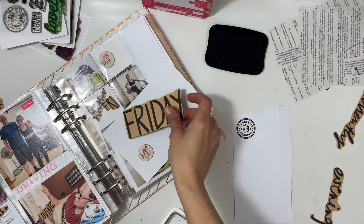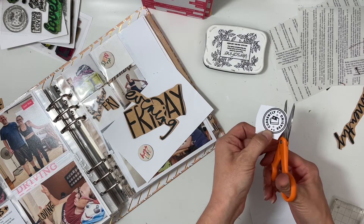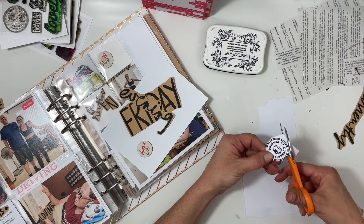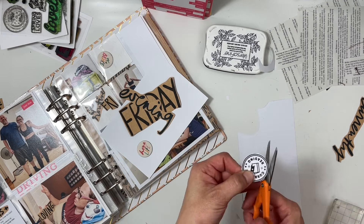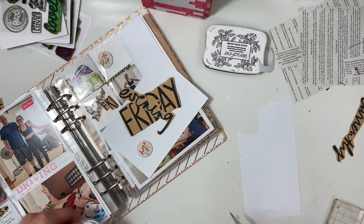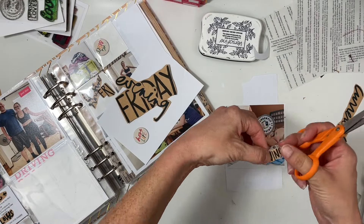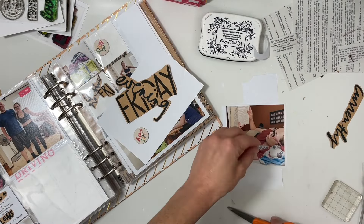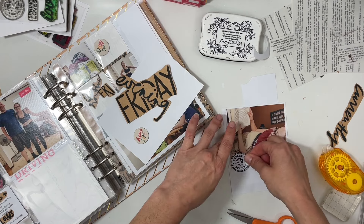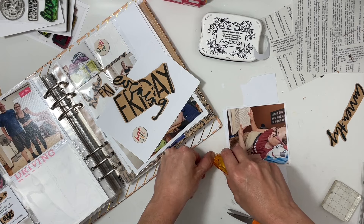I did just a little bit of journaling about my husband and I cooking together, what the meal was, and talking together at the dinner table. Again, I don't know specifically what we were talking about because I didn't take notes on Friday, which is always a bummer.